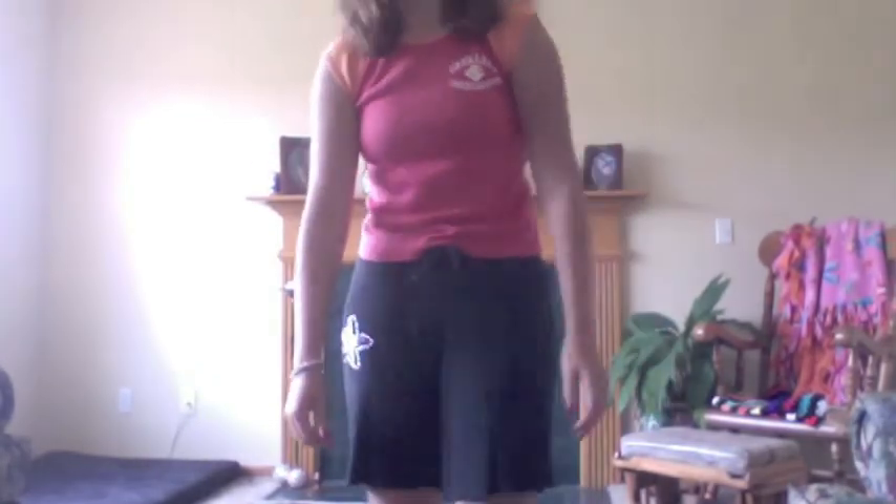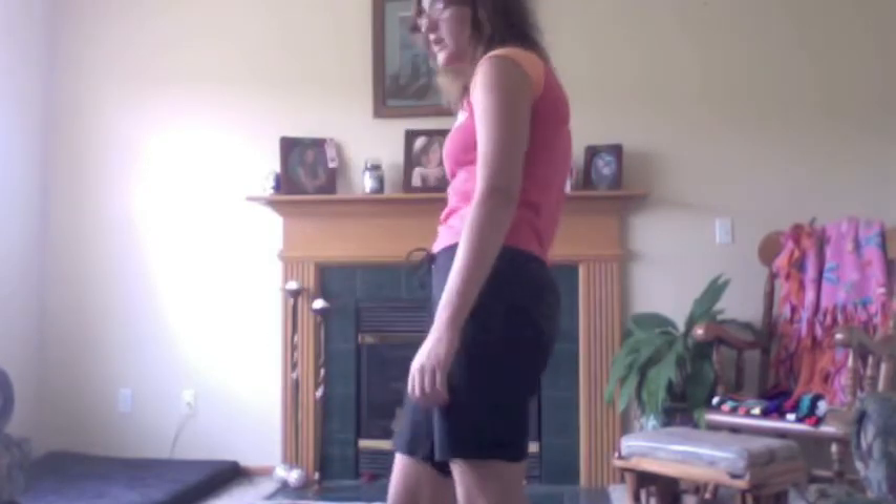And then you do the whole kickback clap thing. And then you guys were doing the one, two, three, four, five, six, seven, eight.